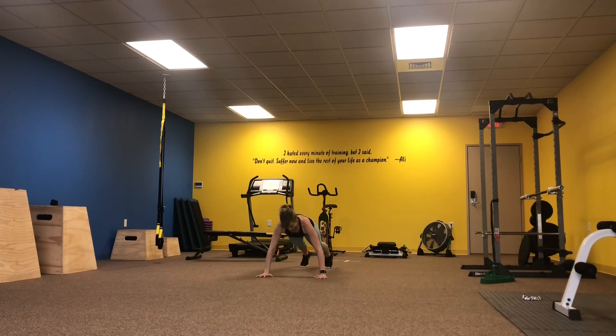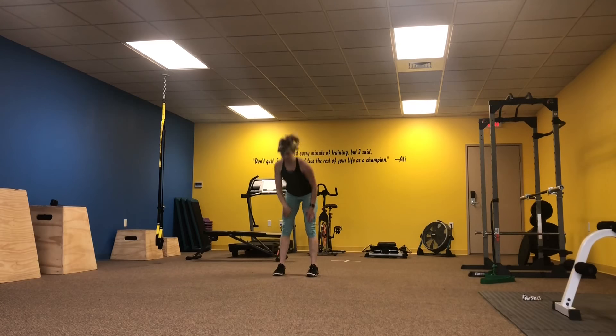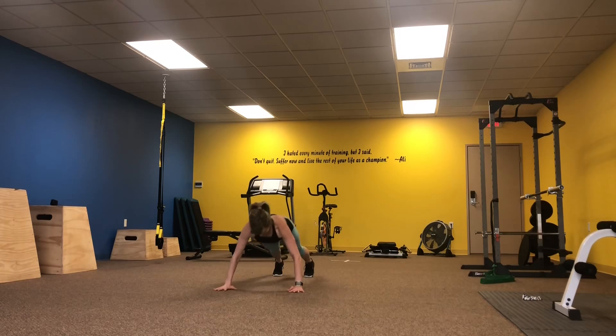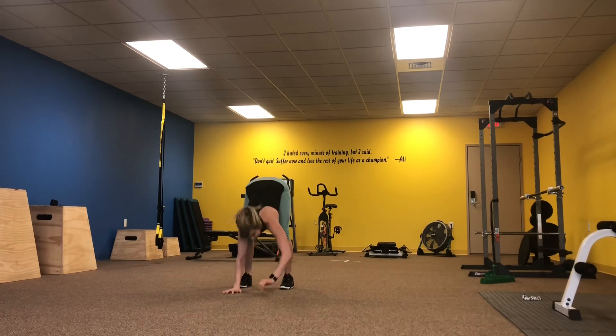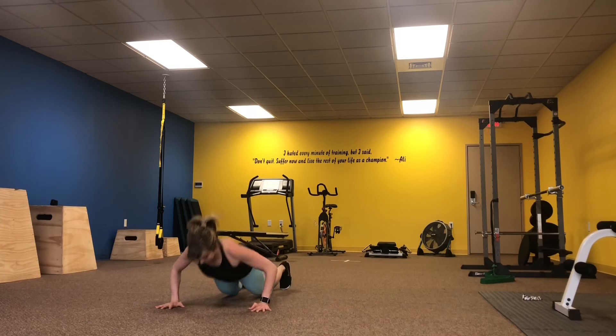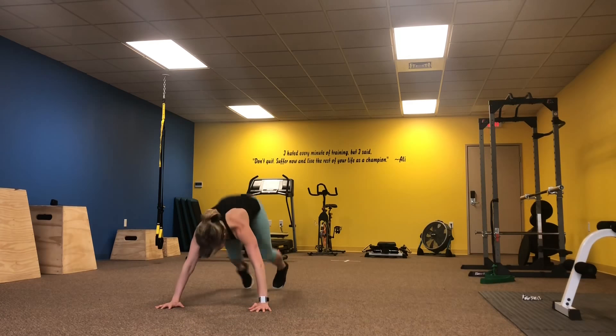Next we're going to walk out to a push-up and then jump the feet in, moving all the way down. Feel free to take that push-up from the knees or step the feet in instead of jumping.